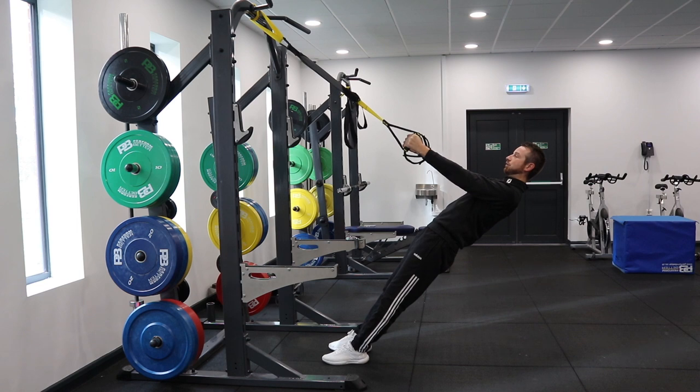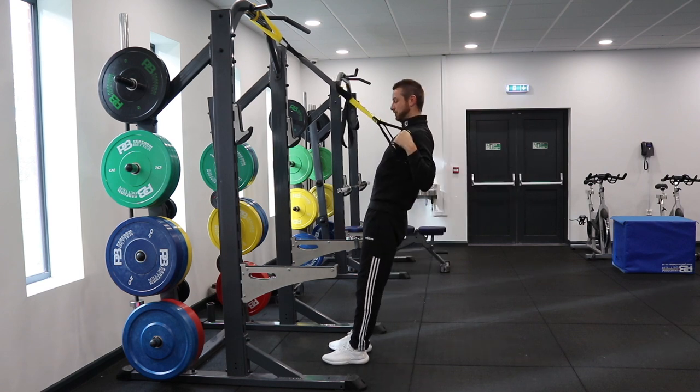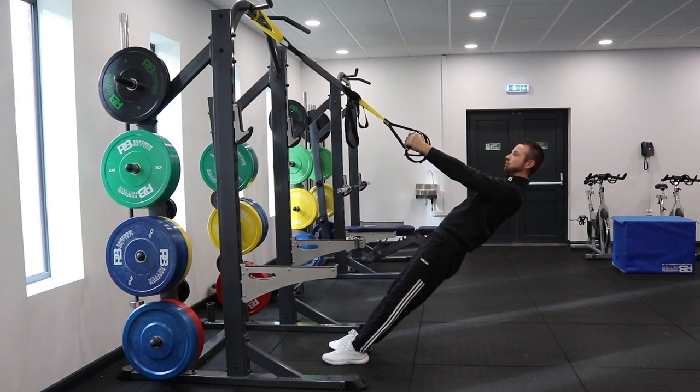Hands are facing forward, you're just simply going to row, squeeze your shoulder blades as tight as you can, a bit of control on the way down, and repeat.